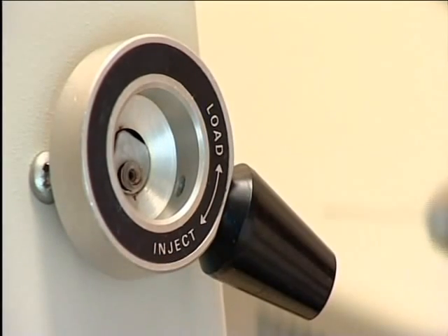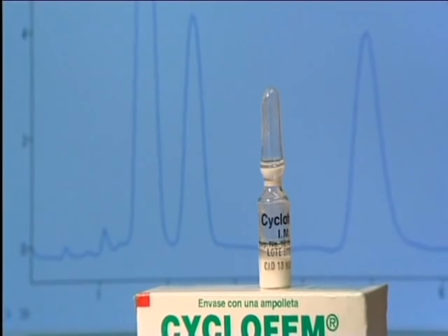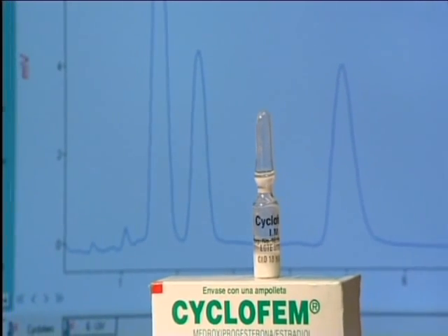The more polar component comes off the column first, followed by the less polar. The peak at retention time 1.5 minutes represents other ingredients used in formulating the product. This is the pharmaceutical product, and behind it, its chromatogram.